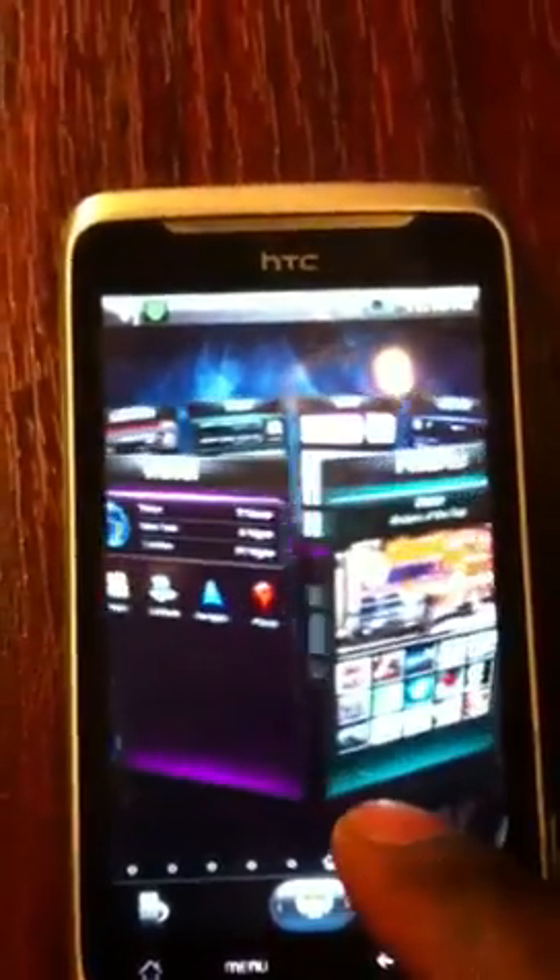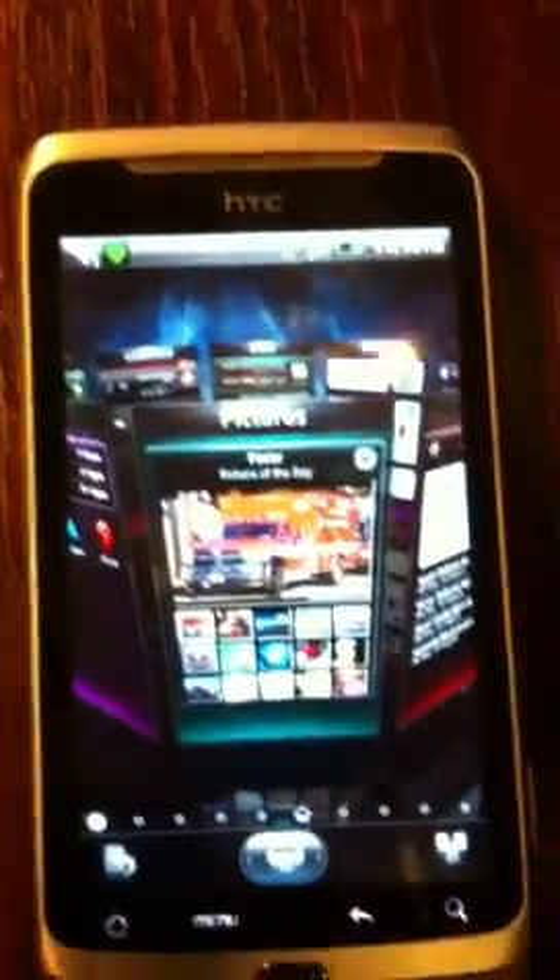It's only for Android, I'm afraid — not for anything else. Just for Android phones, not for iPhone, not for Blackberry.